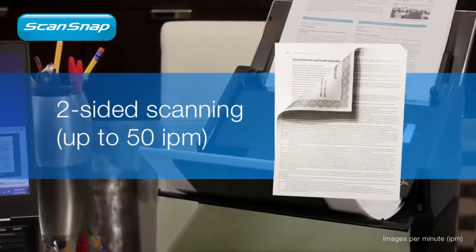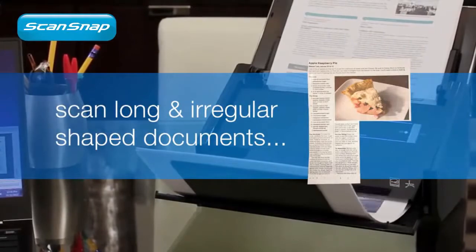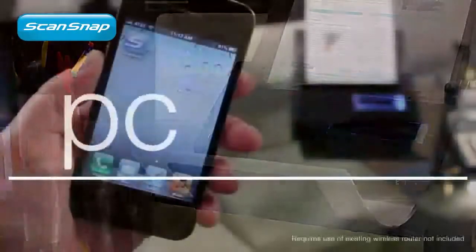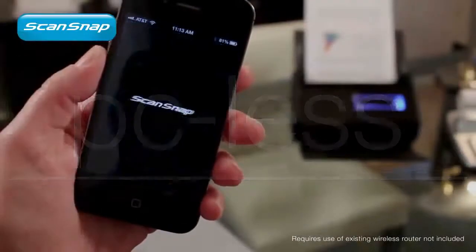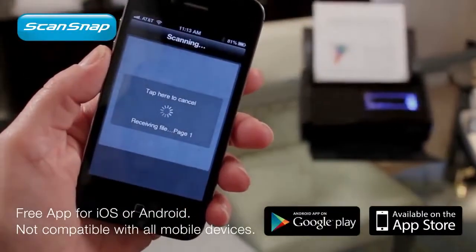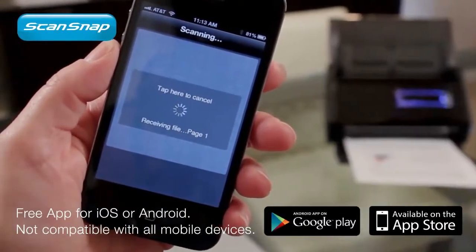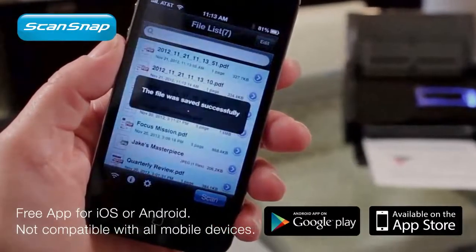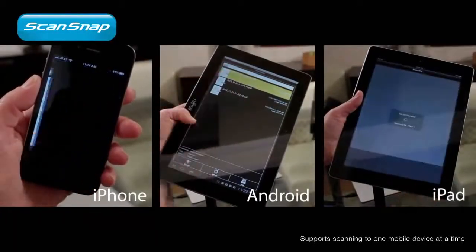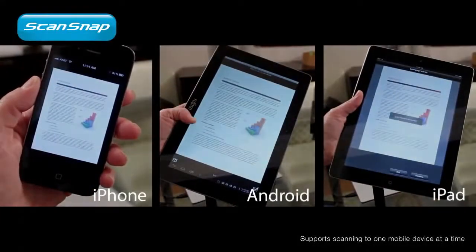And with the most advanced ScanSnap feeder system yet, even those tough documents are easy to scan. Got a tablet or smartphone? Expand your scanning options with the PC-less scanning function. By installing the free ScanSnap Connect app, you can now scan a PDF or JPEG file wirelessly to your mobile device, without even powering up your computer, for a whole new level of time savings and convenience.